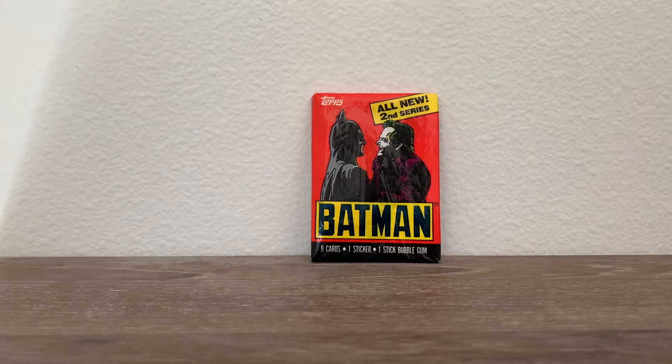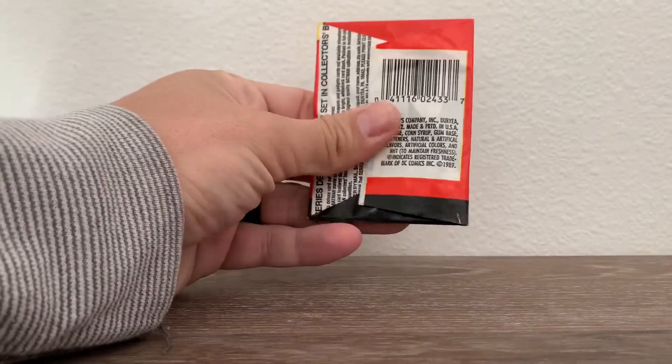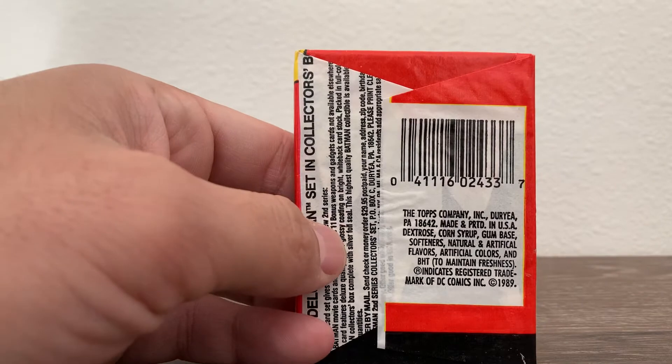Hello everybody and welcome to another edition of Vintage Toys. Today we have a 1989 Topps Batman cards pack. It contained nine cards, a sticker, and a stick of bubble gum. The pack is wrapped in wax paper, which has a great feel to it — as you can see, it's been sealed since 1989.